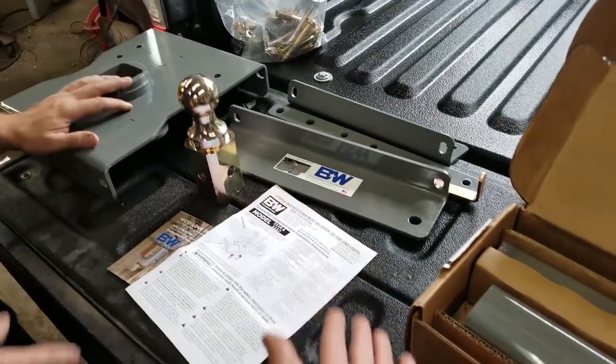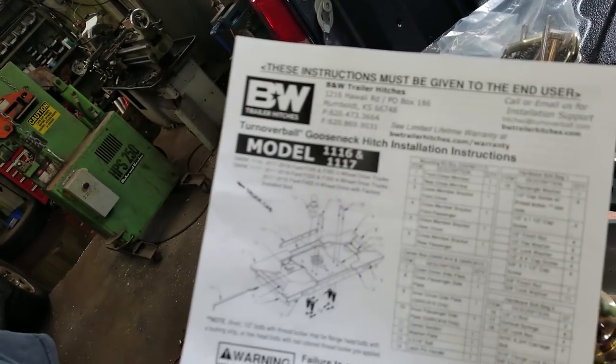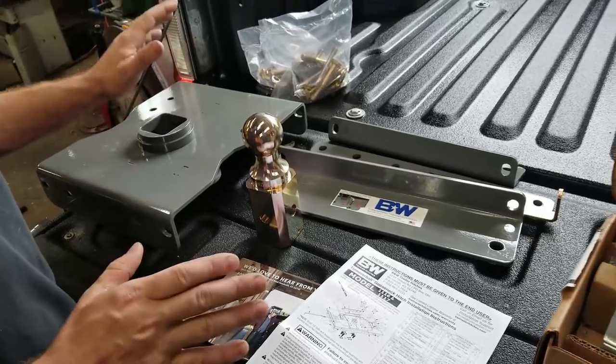He bought a gooseneck kit. I keep calling it a fifth wheel — I know the difference. It's the model 1111116 or 1117. I'll put an Amazon link in the description; if you click it and buy it, I get 5 to 7%. B&W actually makes some of the best towing products — the best towing hitches, fifth wheel hitches, gooseneck kits. When I buy hitches for my trucks, it's always a B&W product.